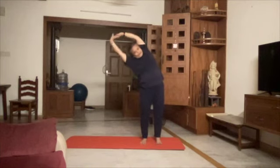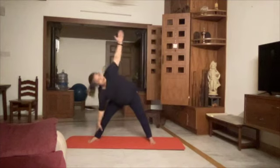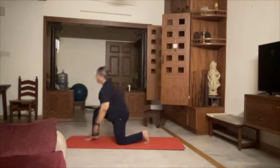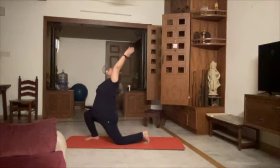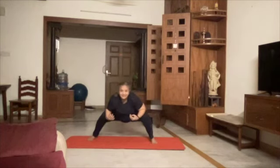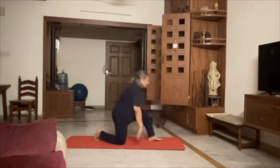1, 2, 3, 4, 5, Star Pose, 6, 7, 8, 9, 10, 11, 12 Anjaneasana.